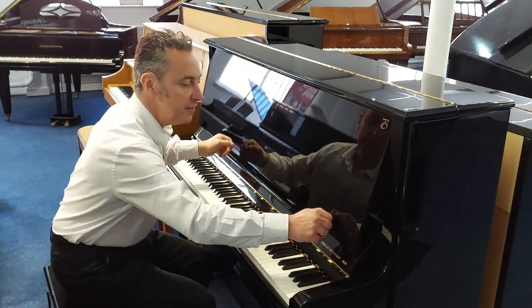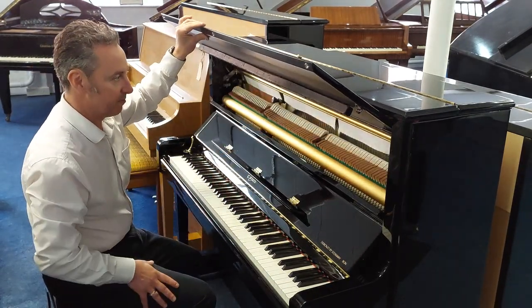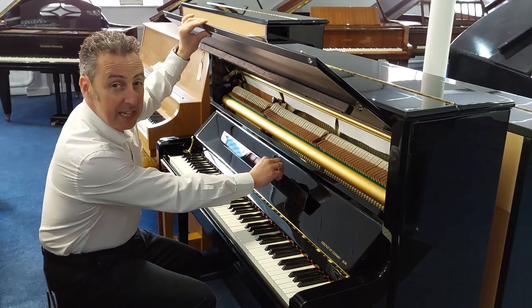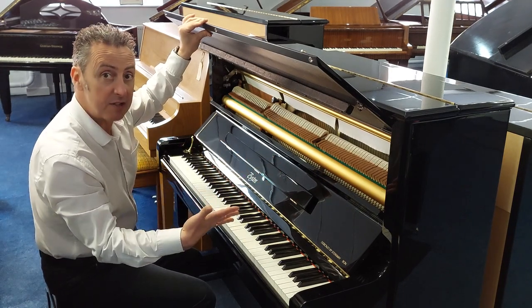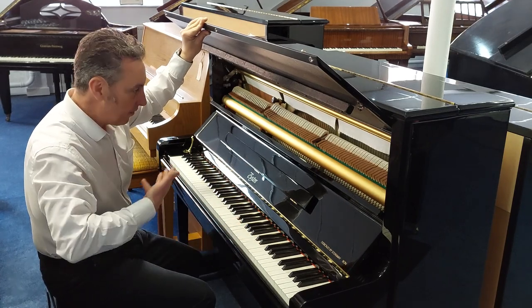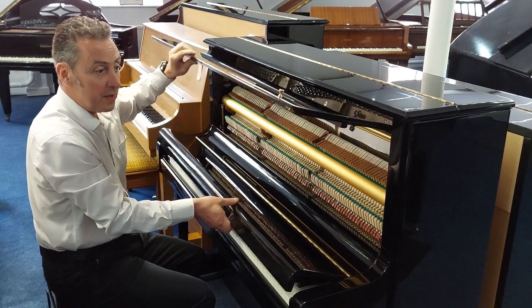And this has some quite unique features. As you can see, it looks great inside. It's approximately 10 years old and it's been leased out to an education establishment by Steinway & Sons themselves. When the lease comes to an end, we've had the opportunity to purchase this piano, and we can pass it on to you.